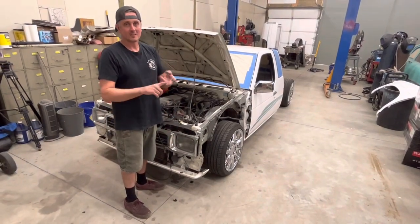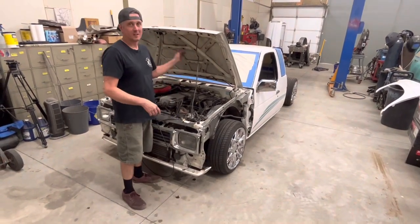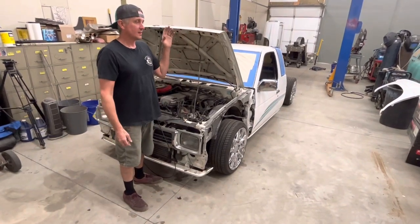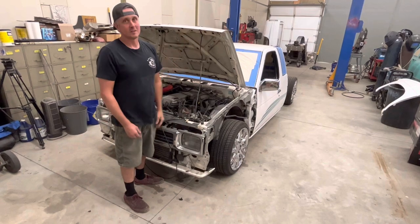It's a 95, it's an extra cab, it's fuel injected — it's got all the things that I always wanted back in the day — and I got it and immediately tore into it.